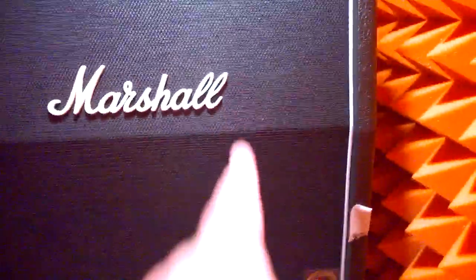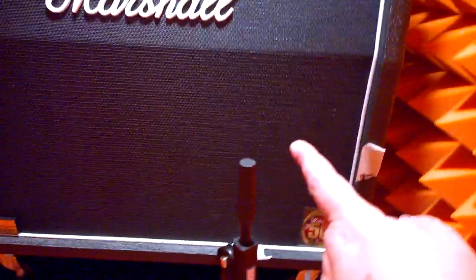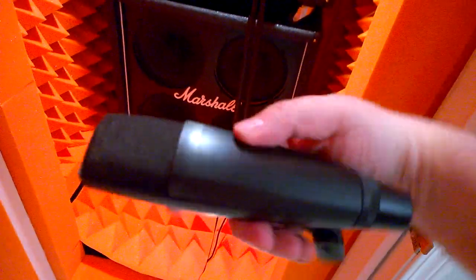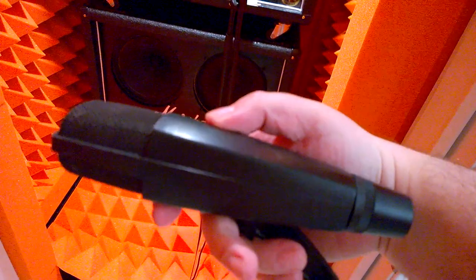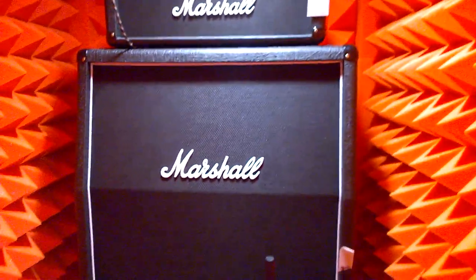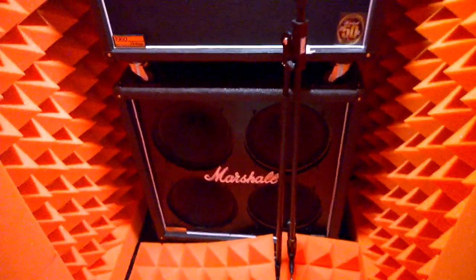The SM57 was placed dead center right over the dust cap — head on, no angle of incidence. For a couple of songs I did substitute with the Sennheiser MD421, because that's another classic guitar mic, making it basically a comparison test.